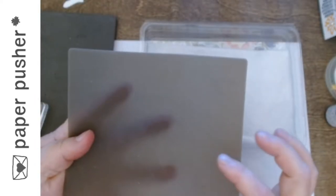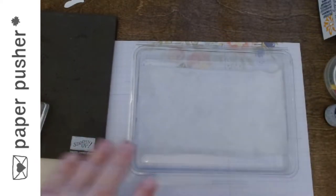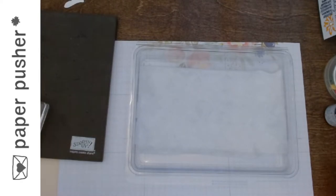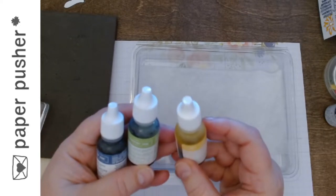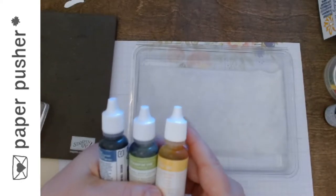I do think the same thing would work if you just put your baby wipe over top of a silicone mat. So this is how simple it is. I looked on the back of the card, so I do know that the colors are Misty Moonlight, Old Olive, and Crushed Curry — which is why we're using Misty Moonlight, Granny Apple Green, and Daffodil Delight. You don't have to copy exactly; these are the colors I wanted to use. They're pretty close and a little more vibrant, which is what I was going for.